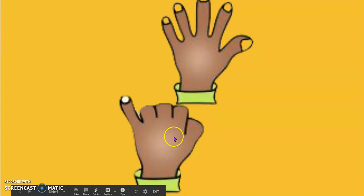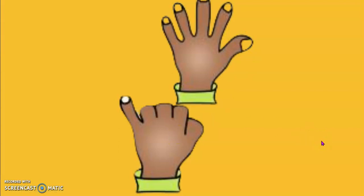Five and one is six. There are six dots on the counting card.